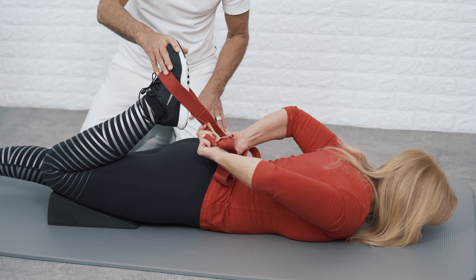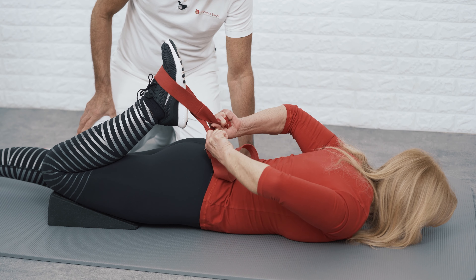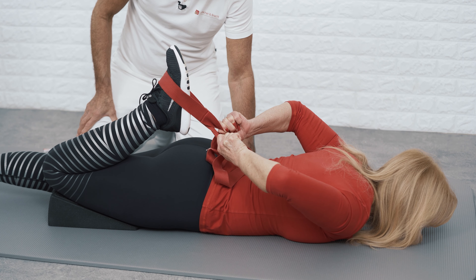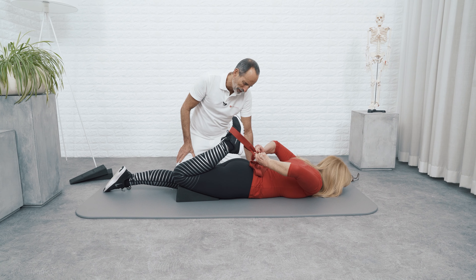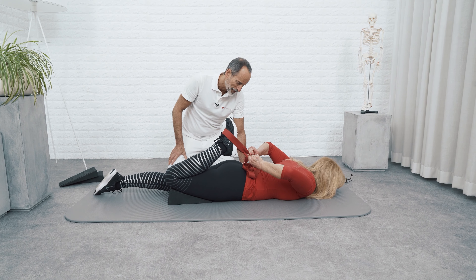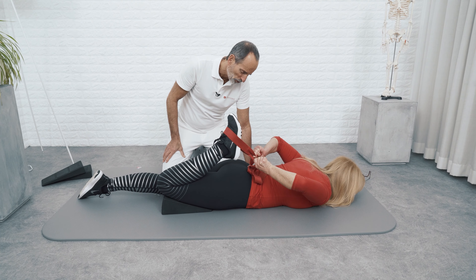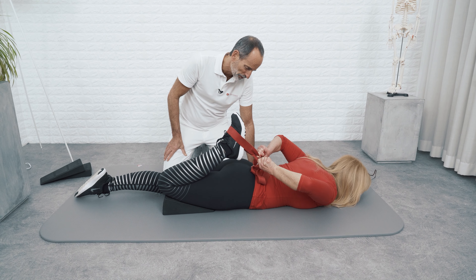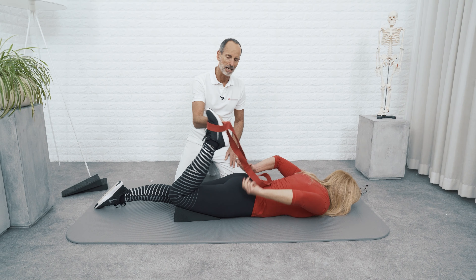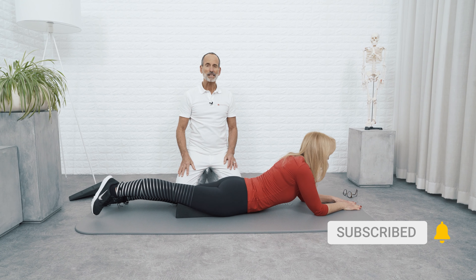Pull your foot even closer to your buttocks — closer still, closer to your buttocks. And for number three: try to straighten your leg and bring that foot to the floor. More power, harder, maximum power — try and straighten your leg. And then release. Straighten out your leg. That wraps up exercise number two.